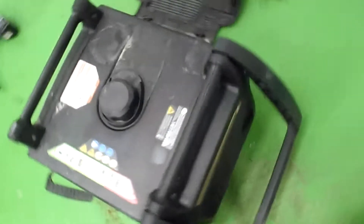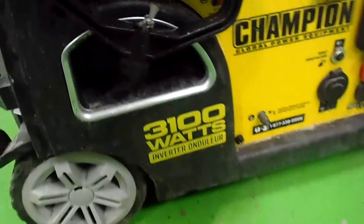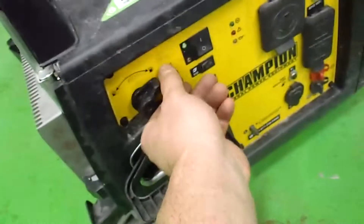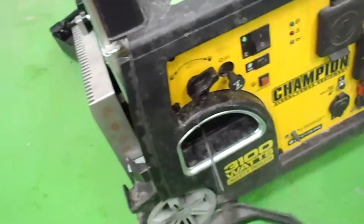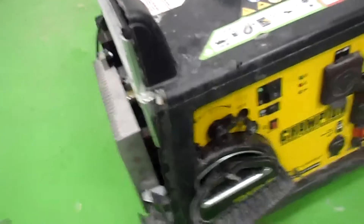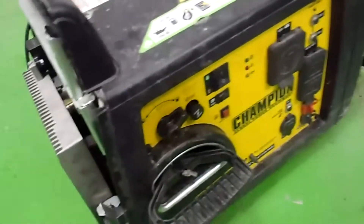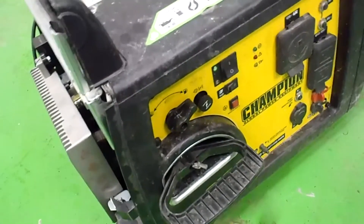This generator came to me for a service and a new pull cord — the handle had broken off. This is a Champion, the 3100 inverter. Anyway, this is what it does when you fire it up after the service was done: it hardly runs, choke doesn't make a difference, it just shuts off.